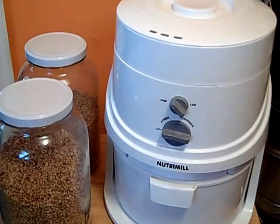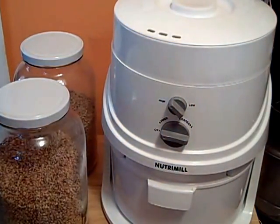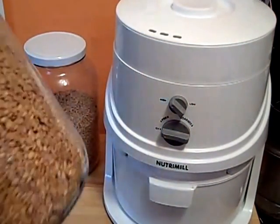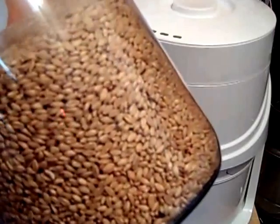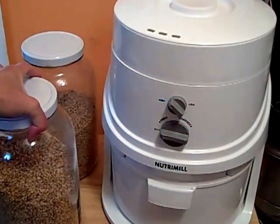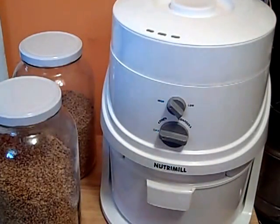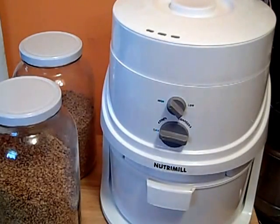Hey, it's Diana. I'm here with my grain mill and I wanted to show you guys just exactly how it works and what it is. A lot of people are still confused as to what an actual grain mill does, and really what it does is it just takes our wheat berries, which are our grains, and grinds them up to make our own flour. It's actually a really awesome process and tastes absolutely amazing. I just want to show you guys how it works and give you a sample of really how much money you can save by owning one of these.